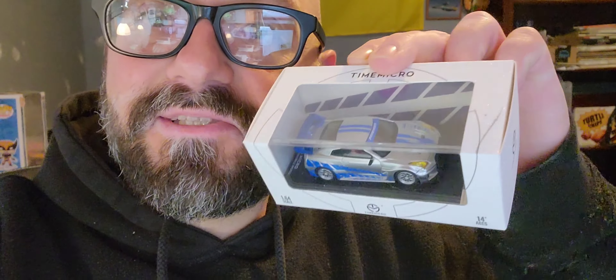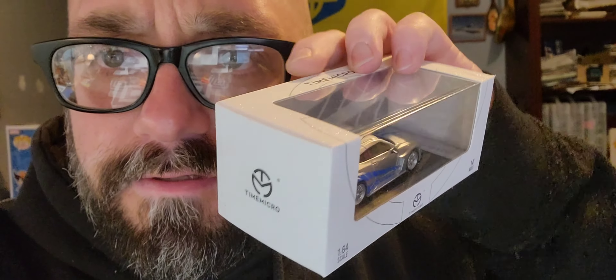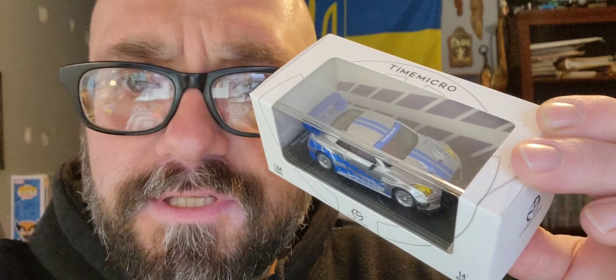This is from Diecast Creepo and Mustang Queen. This is what we'll be unboxing — check this out. It's a very, very beautiful Skyline. I've taken this out before. Let's take it out, take a look, and take it off its base so I can put it in my Fast and Furious collection.